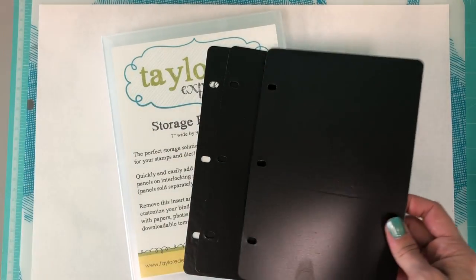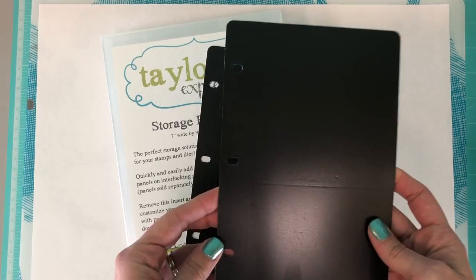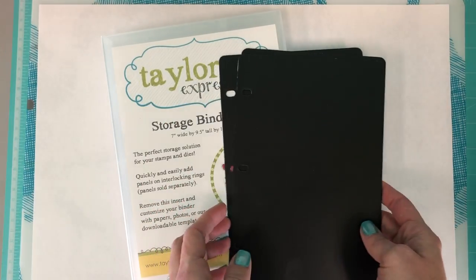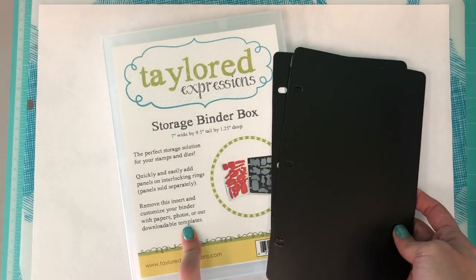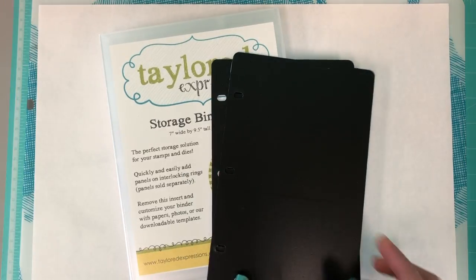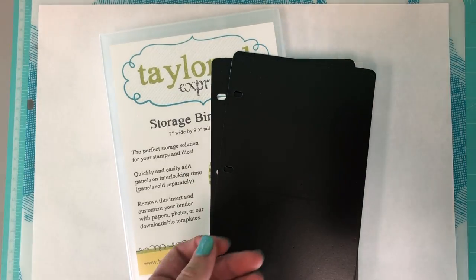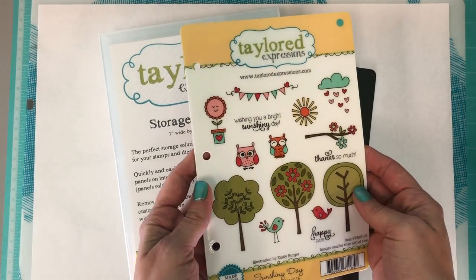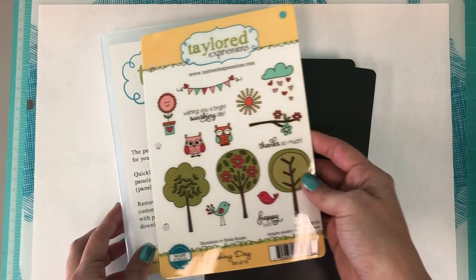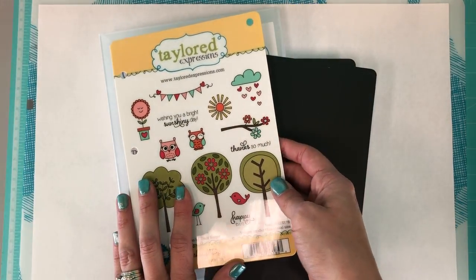On the left side of our magnetic panels we have chosen to poke three holes in the side, and that is designed to fit here in our storage binder box. In addition to the magnetic panels, we also punch three holes in the side of each of our full-size stamp sets, so those are designed to fit perfectly in the binder as well.